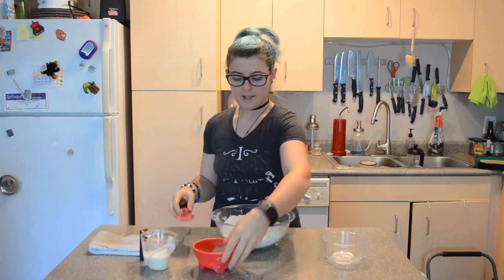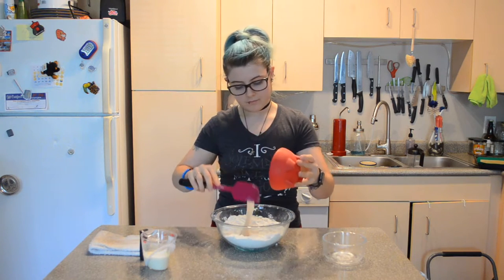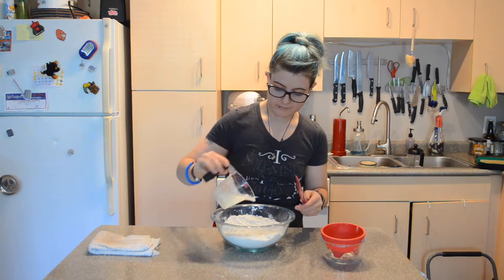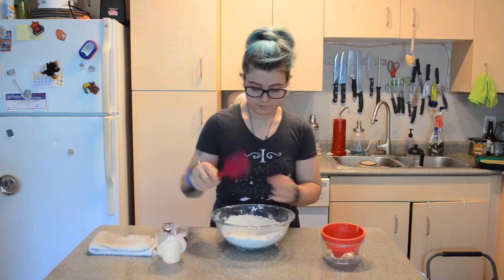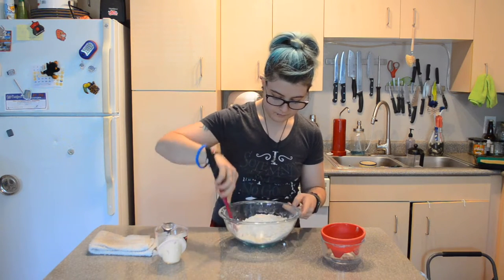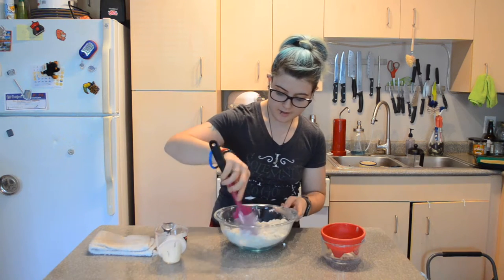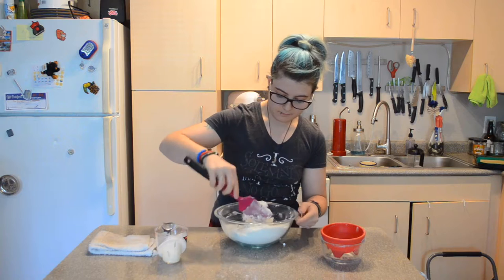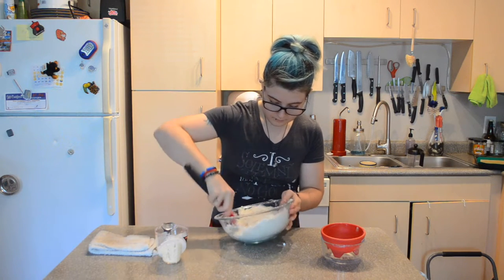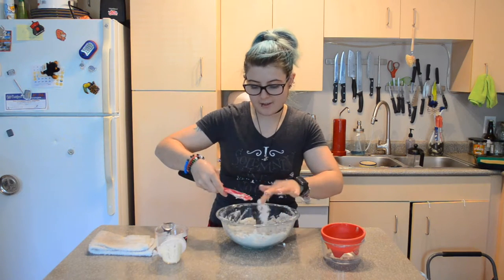Which is what I'm going to do now. I'm going to add my vegan egg and my buttermilk. I'm not going to knead it, I'm just going to stir it until it starts to come together. I think that's good — I think I'll be able to press it together now.